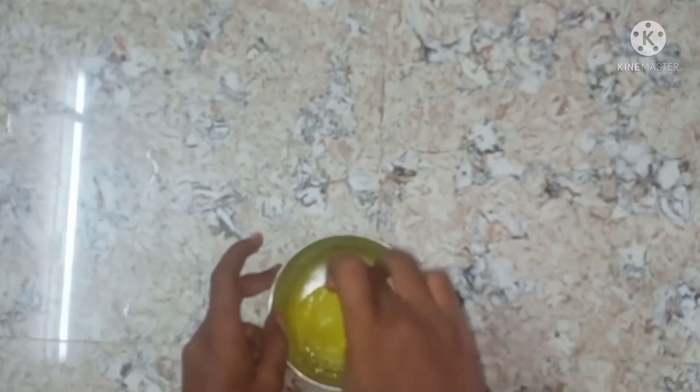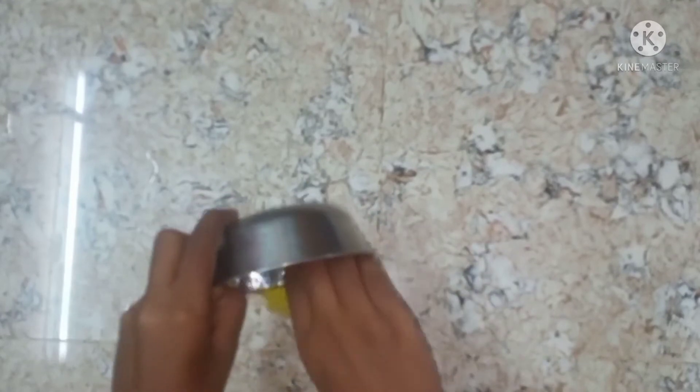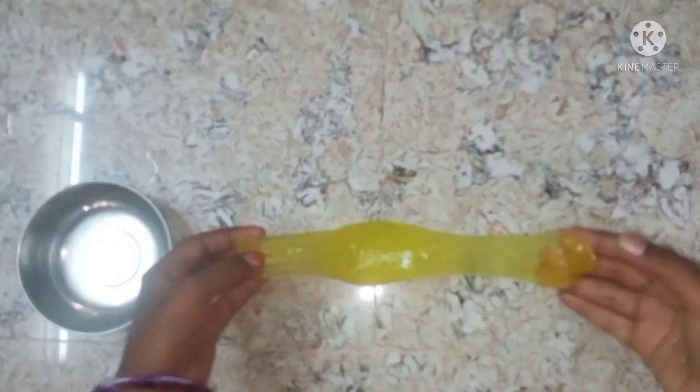Now we will put the slime on the bottom. We will put it on the bottom. Now we have to clean the bottom. We have some slime here, so it's nice to be able to use it.